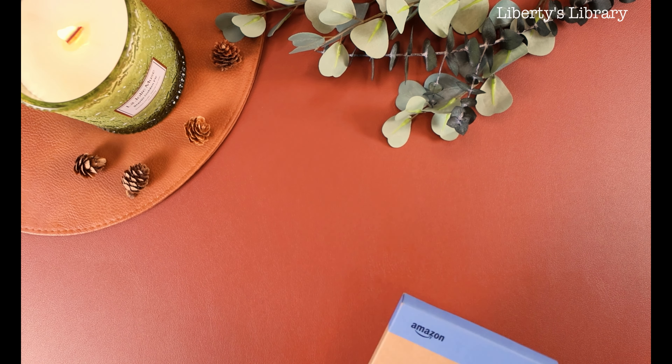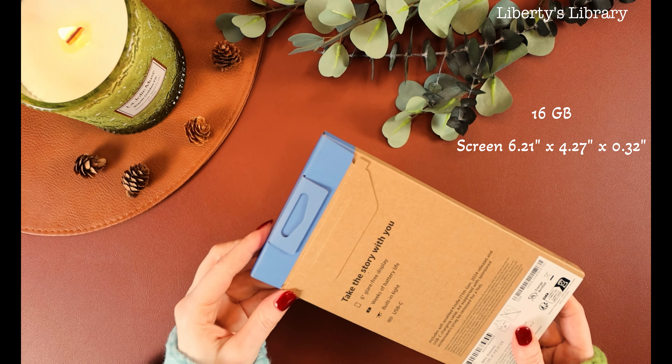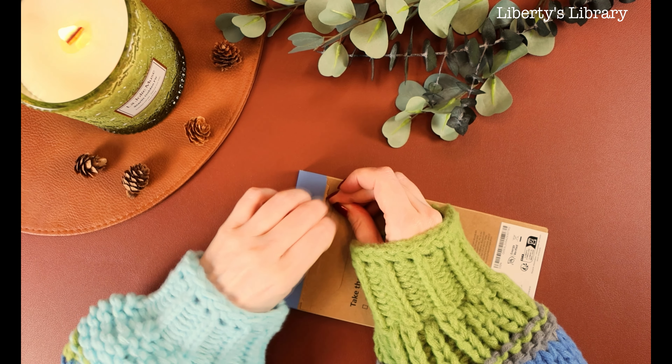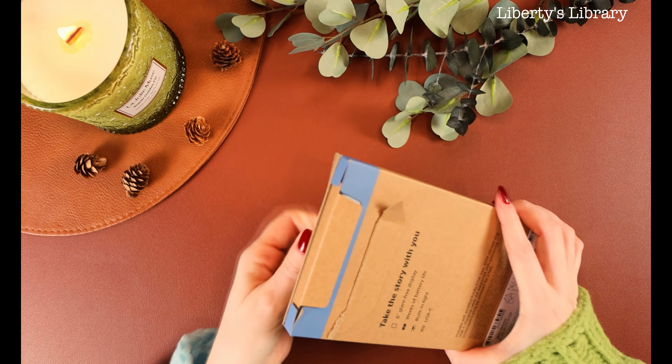Hi friends, welcome back to my channel. This is Liberty and I have another unboxing today of the Kindle Matcha. I got the 16 gigabyte and I love this. I have been using it for a couple of weeks now and I already love it.